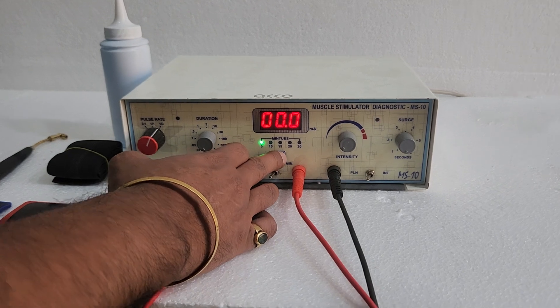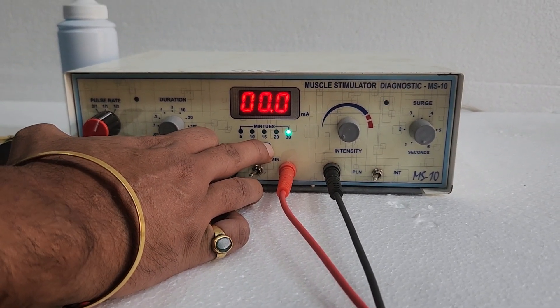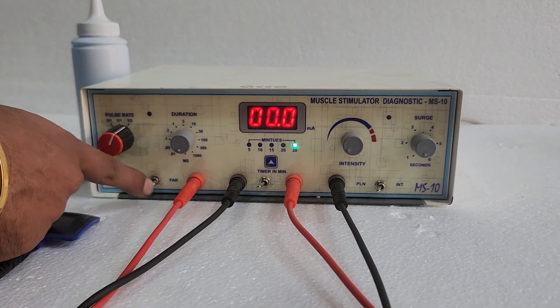You can set the timer — 5 minutes, 10 minutes, 15 minutes, 20 minutes, or 30 minutes as per your requirement. You can also select galvanic or faradic mode.